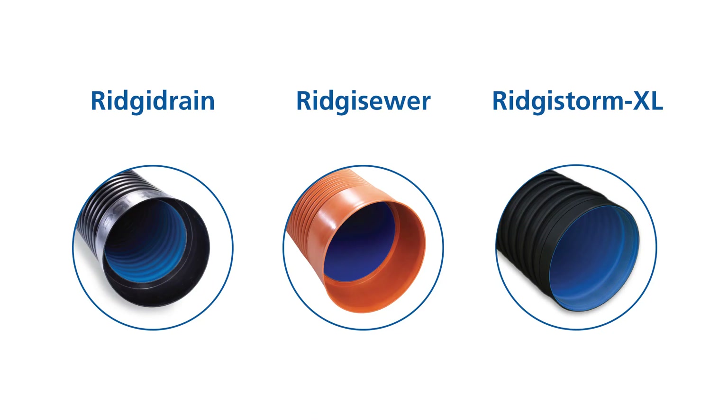This video will demonstrate how to install and air test our integrally socketed RigiDrain, RigiSewer and RigiStorm XL piping systems using ring seal joints.